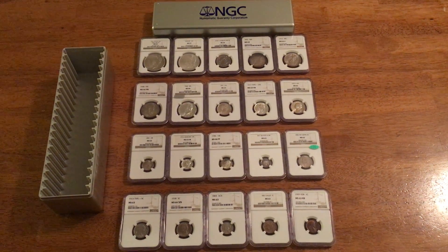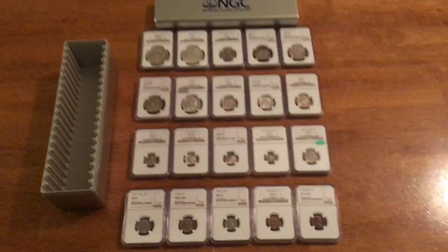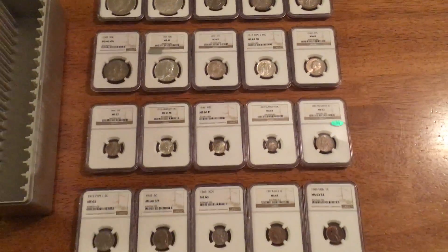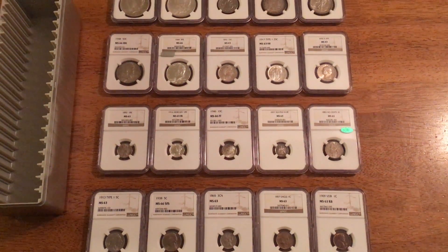Hey YouTube, CoinScavenger here again. I thought I would just do a quick update on my US typeset. If you remember from my previous video, I'm putting together a US typeset, trying to go for a first year on all these coins.